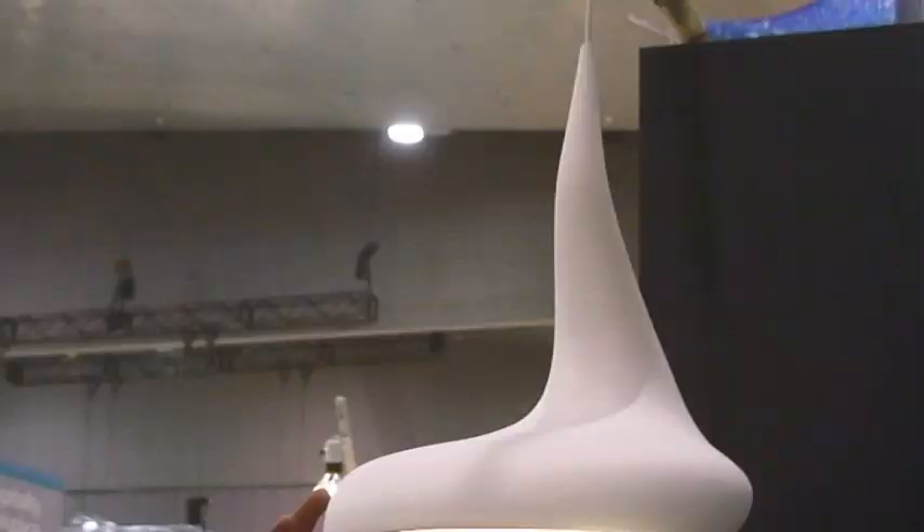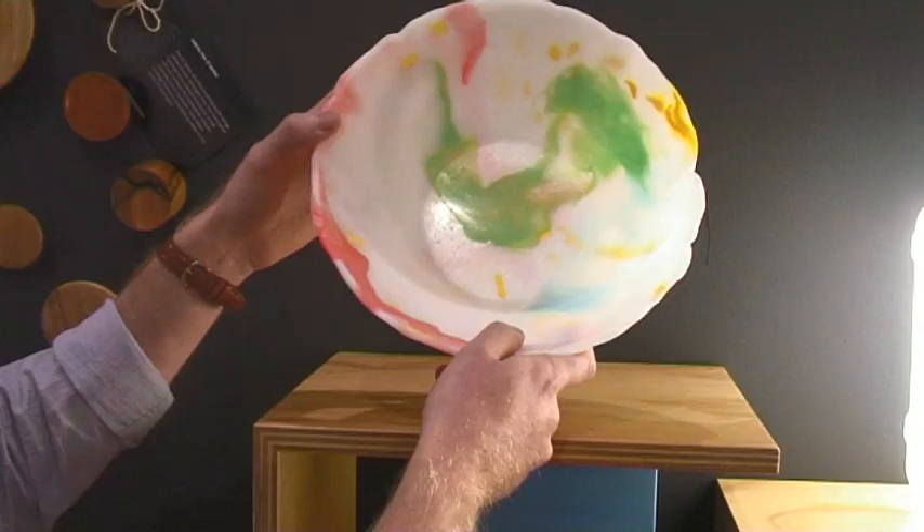The Dollop is inspired by a dollop of cream coming off a spoon. I wanted to create an asymmetric lampshade that was perfectly balanced. It's illuminated by a 3-watt LED for low power consumption, and the direct, very bright light source is hidden from view.